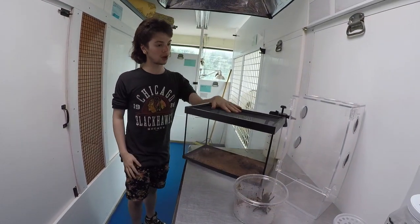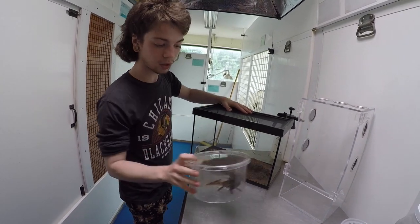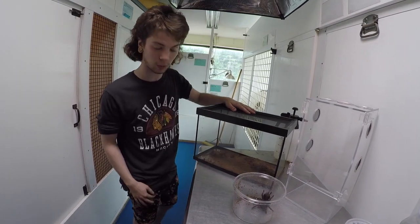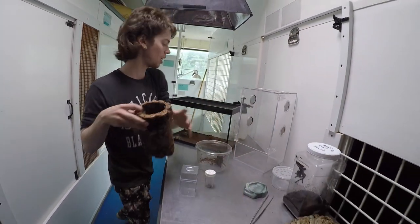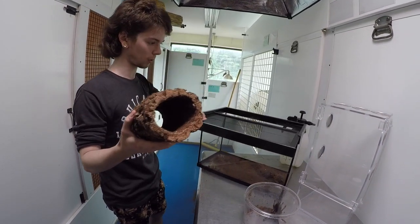Here's the big stuff. First we're going to start off with the terrestrial enclosure. We'll be using this beautiful Pamphobetius species Ecuador 2, who recently has been kicking hairs at us and hopefully will be nice and compliant. You're going to want a good amount of substrate along with some decorations such as this sweet piece of cork bark.